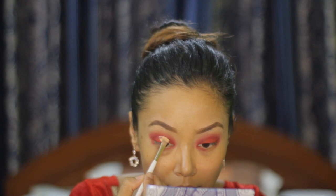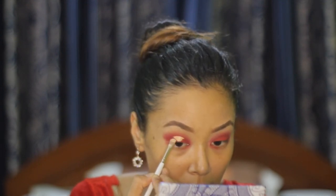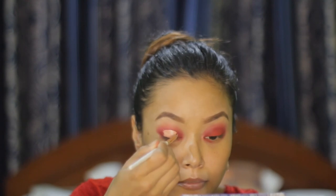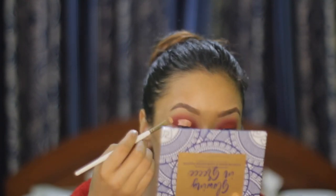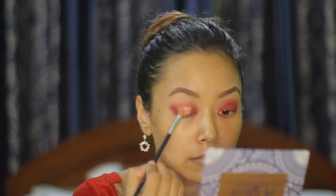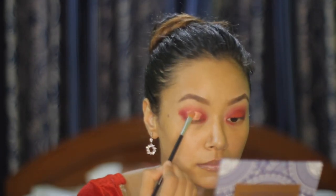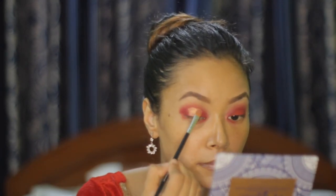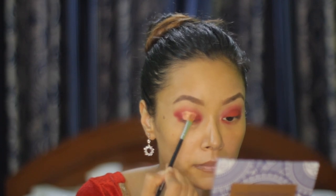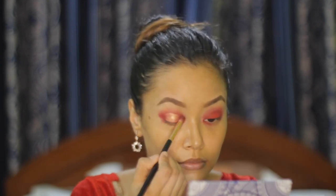Now, using the same concealer, I'm going to create a halo effect on my eyes. For shimmer, I'm using the shade 'Extra Attitude' and placing it where I had applied my concealer. Then I'm blending the sides to make it a little more seamless.